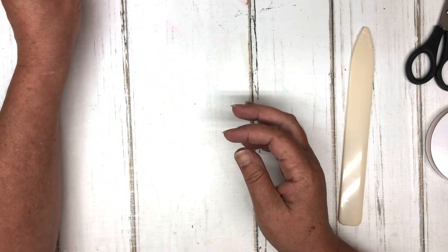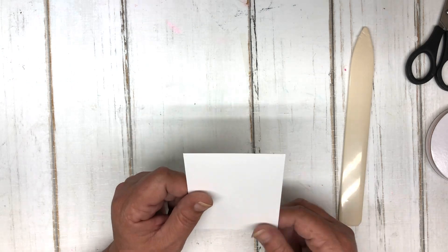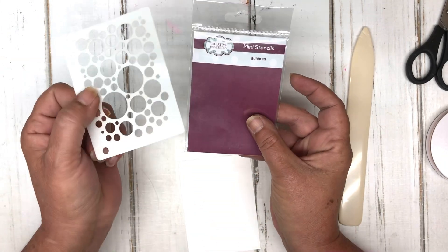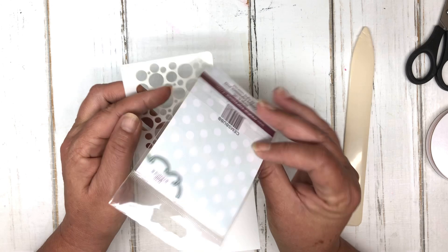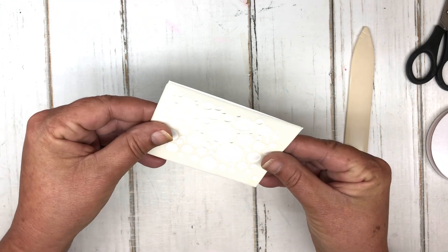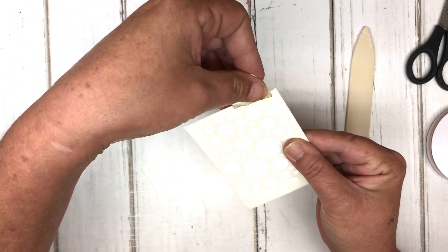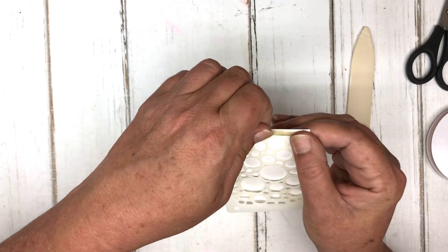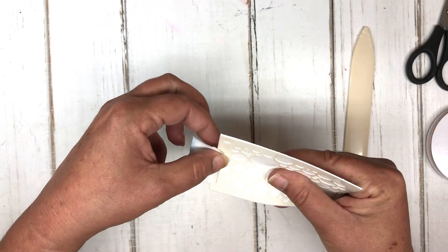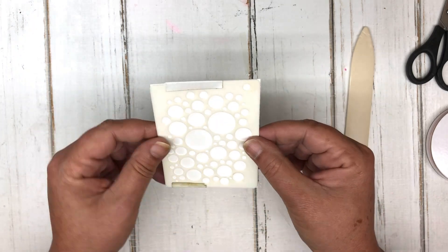Next I have a piece of basic white cardstock cut at three by four so I can use this little mini stencil on it. The stencil is from Creative Expressions and is simply called Bubbles. I'll line it up and attach it with some 3M sticky note tape — mint tape would be far better, but I need to get some.